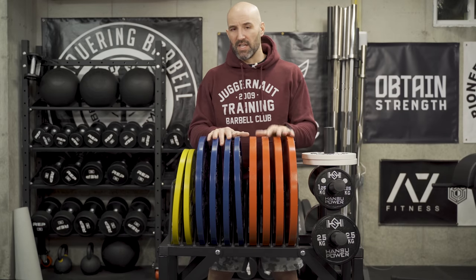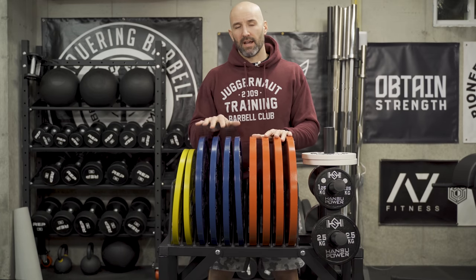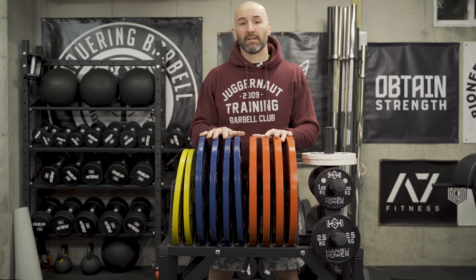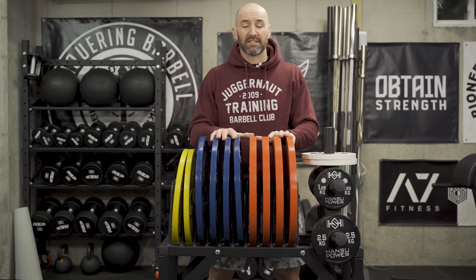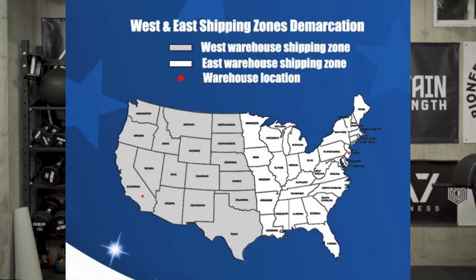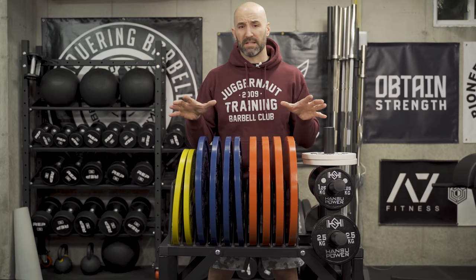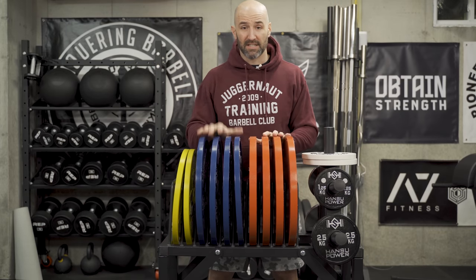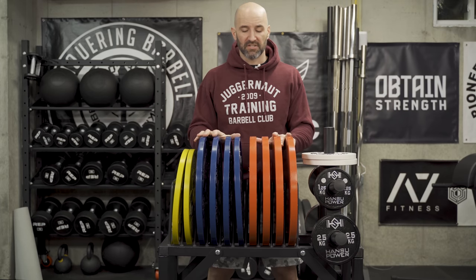Some other interesting things — I wouldn't say unique necessarily — is the fact that they offer free shipping sometimes. Lujanju, who I got these plates through and who are located in California, basically offer free shipping to the western half of the United States. On the eastern half, which I happen to live in, they charge shipping, which is interesting. So if you're on the western half, these become an even better deal because they're in stock. Free shipping is always good.